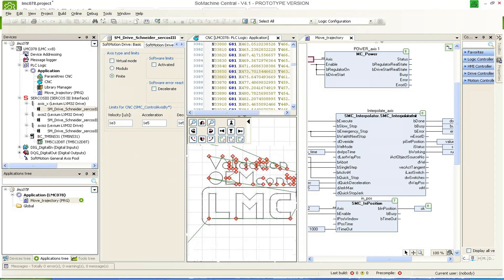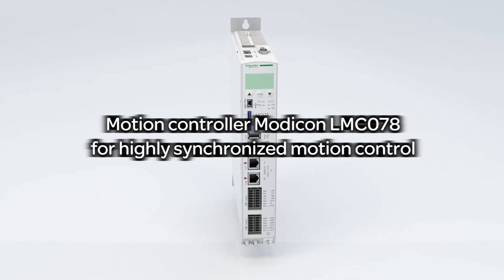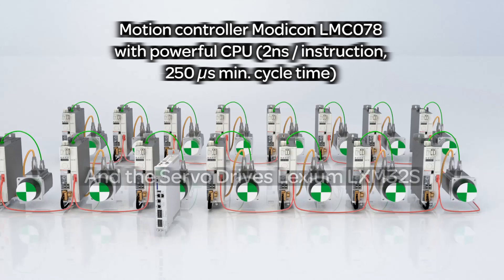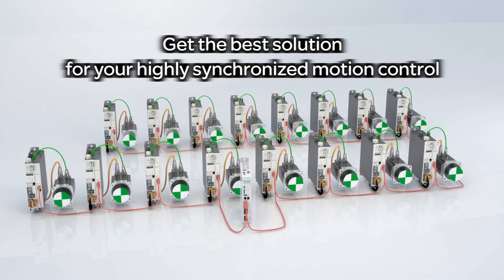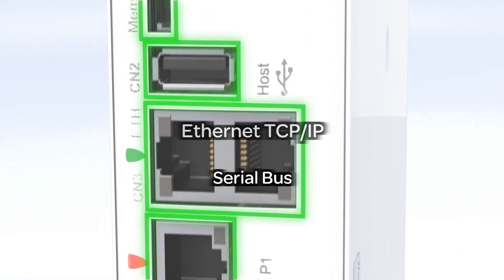With Schneider Electric's powerful motion controller Modicon LMC078 and state-of-the-art servo drives Lexium LXM32S, you get the performance you need for your machines. Integration and maintenance has never been easier. All interfaces you need are already embedded in the Modicon LMC078 controller.